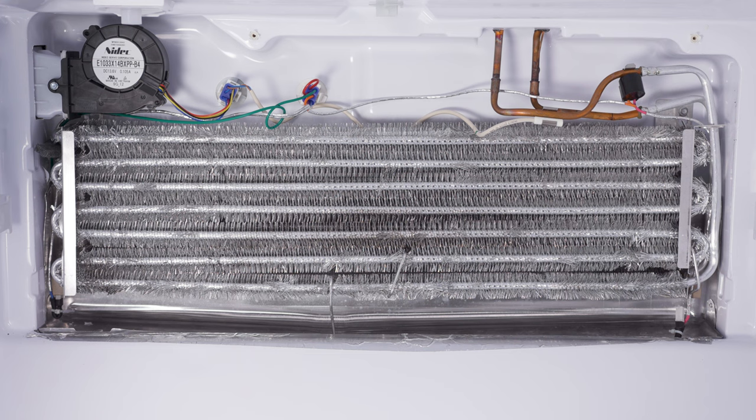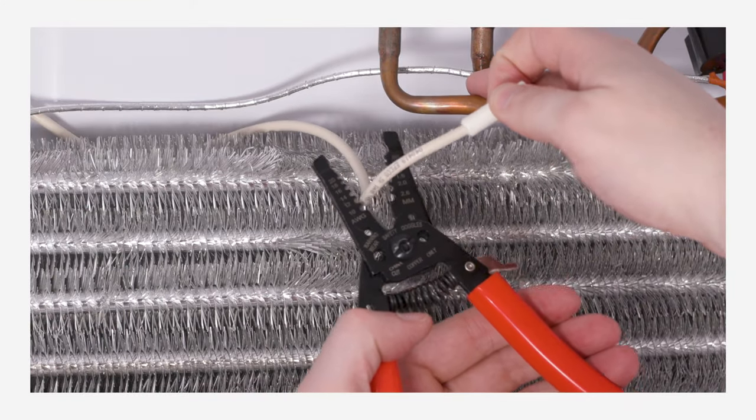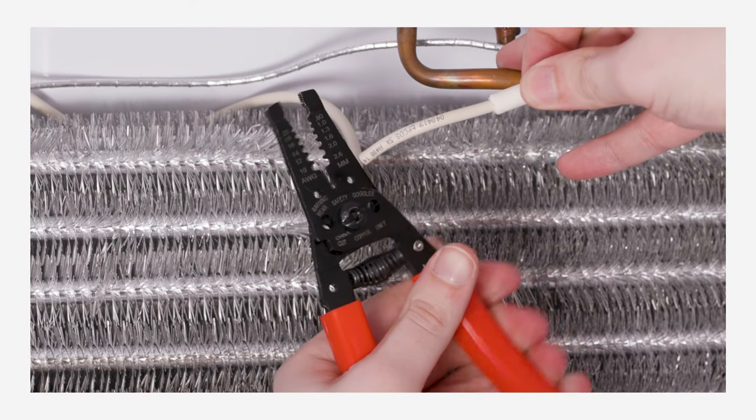To test the thermistor, you will first need to remove it from the refrigerator. This will make it easier to control the temperature of the thermistor. In today's video, we'll be testing the freezer evaporator coil thermistor as it is the one that most commonly fails. Note that the steps to test the other thermistors are the same once you have them removed. Please reference our other video on how to remove the thermistor if needed.